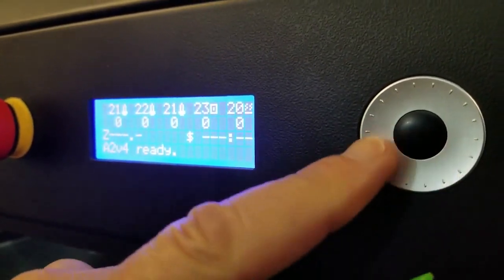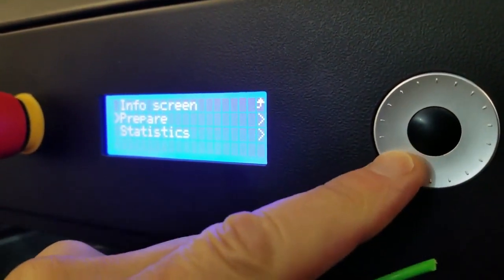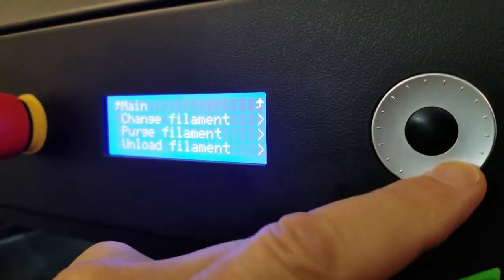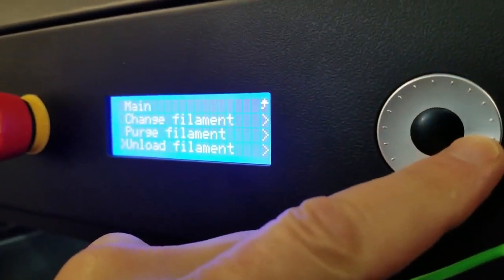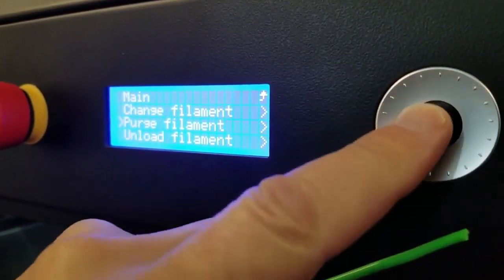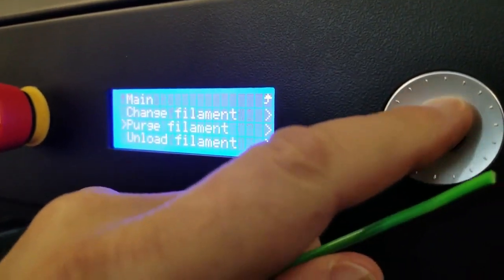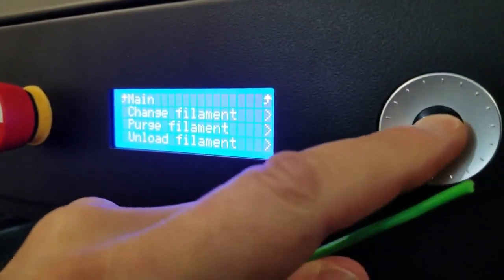We have the pinwheel that controls the LCD screen, so we can now run basically almost every function off the printer directly from here. If you want to unload, change filament, purge, or unload — it tells you which nozzle — you just use the pinwheel throughout all of your print functions.